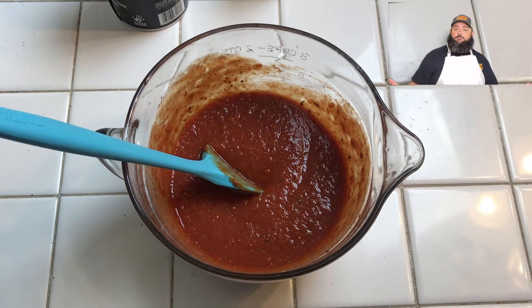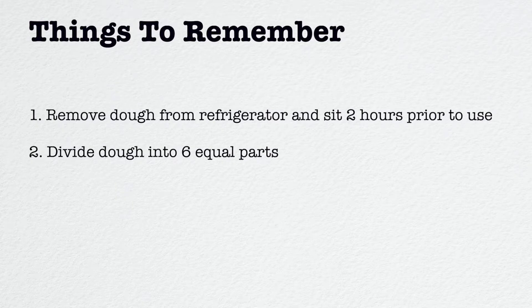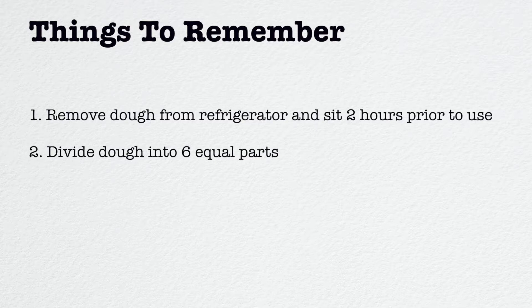Once mixed, store the sauce in a container and refrigerate it. I like to do all this prep work ahead of time so there's less to do on pizza day. Important reminders: take your dough out of the refrigerator two hours before you plan to bake it. This recipe makes six dough balls, so divide it into six equal portions as soon as you pull it out of the fridge. Don't forget mozzarella cheese — lots of it — and whatever toppings you want.